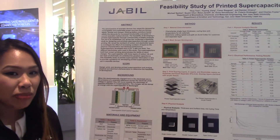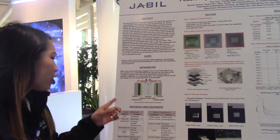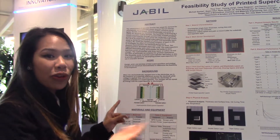A little background about supercapacitors: they work by having an electrochemical layer with ions moving across the electrolyte, and a current collector layer to collect these ions.